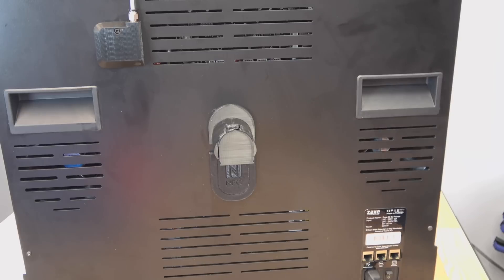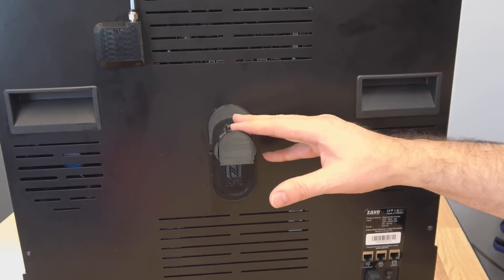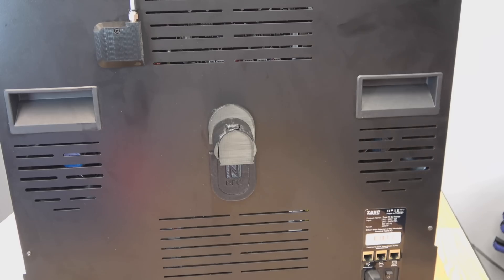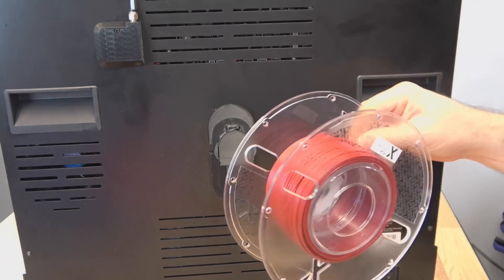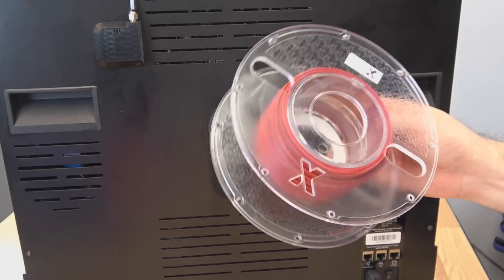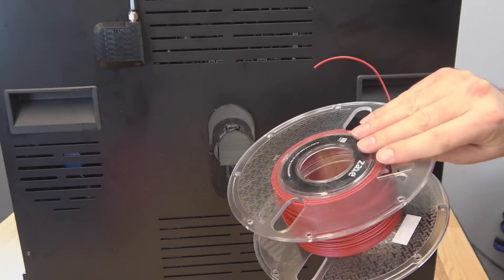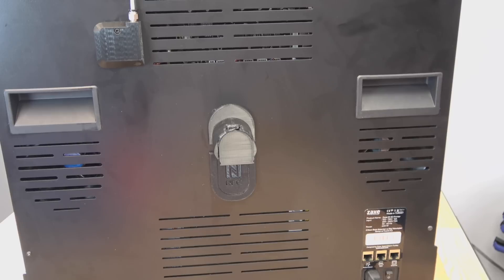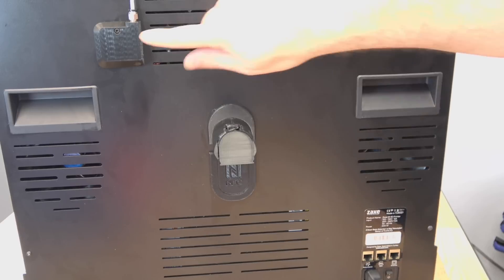At the back of the machine, you do have a spool holder with an NFC reader. This does not require proprietary filament, but if you do want to use filament from Zaxx, their spools have chips on the outside so that you know at all times from your interface what filament is loaded on what printer — you don't have to be at the printer to get that information. That's a very handy feature you see on industrial 3D printers, along with all your interface options for networking, multi-material units, your power switch, and filament runout.